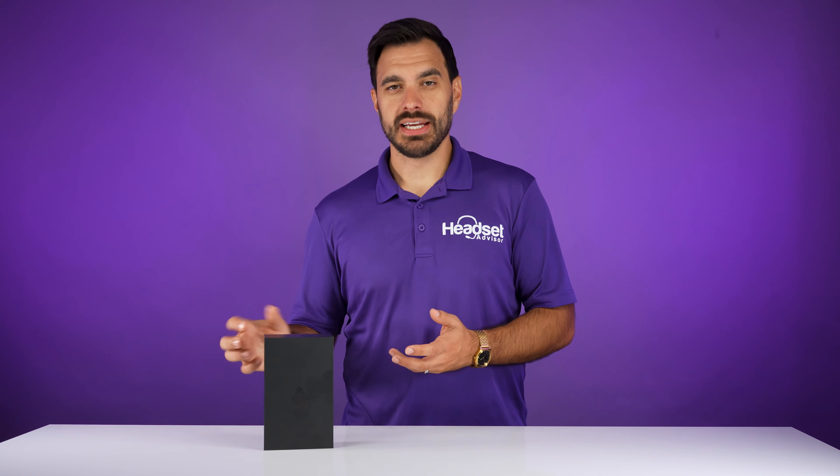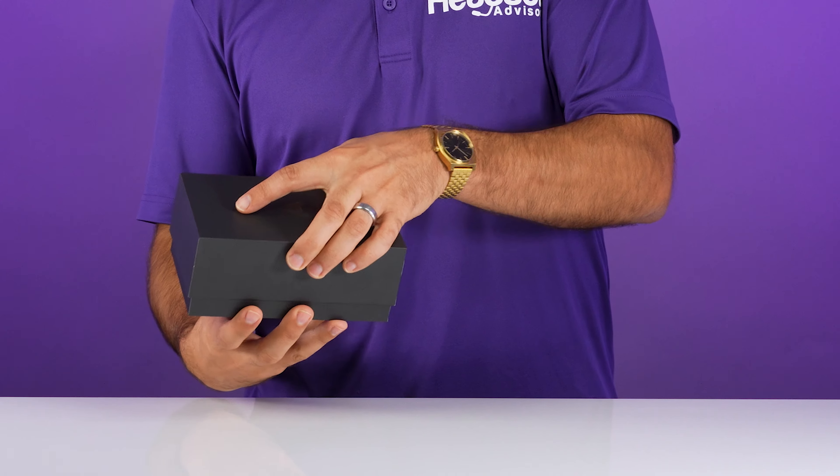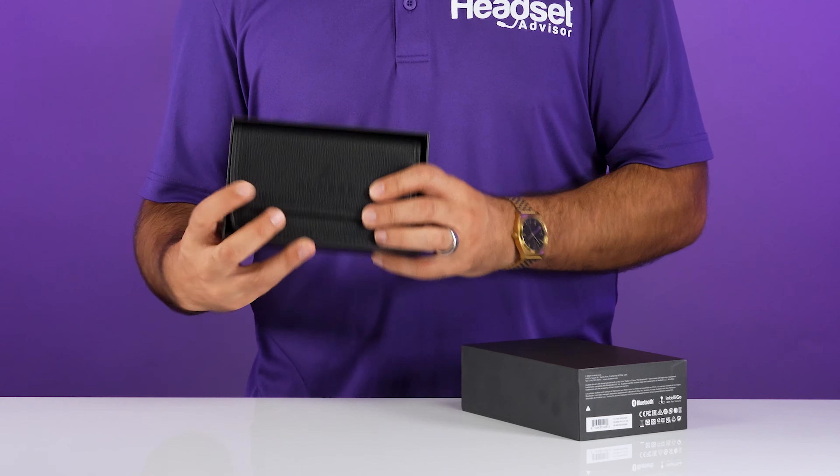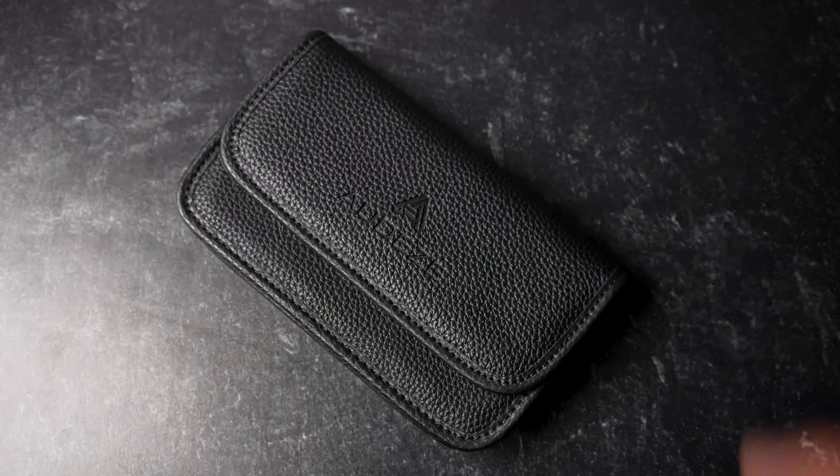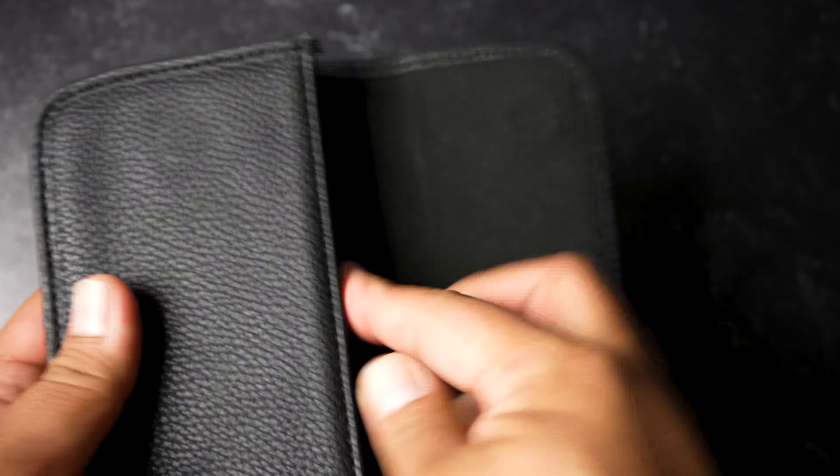The first thing I noticed when opening up the box was that it had a premium feel to the packaging alone. It felt like opening an iPhone case as the top of the box just kind of slides off, and then it exposes the speaker which is covered in a leather protective case with a magnetic close.